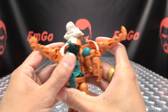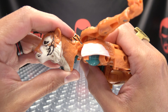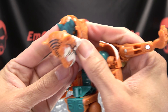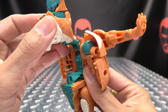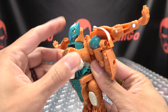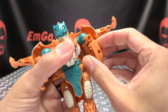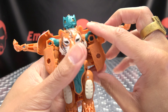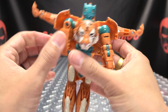Split the upper body here, swing all of this out. Take the beast mode head and extend it on those hinges, bring the head down, bring the robot mode head up, and close that back up. Then collapse all this down and it will snap into place.